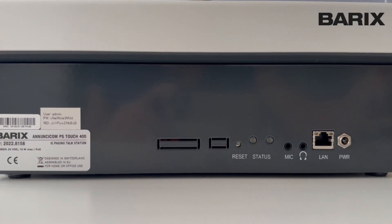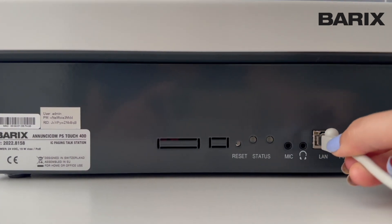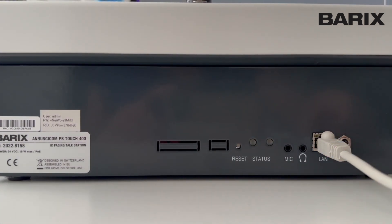The Barix PS Touch is a universal TCP/IP connected intercom station for IP intercom, paging, and Voice over IP applications. With its PoE-powered connectivity, it easily hooks up into your network, keeping your setup clean and simple.